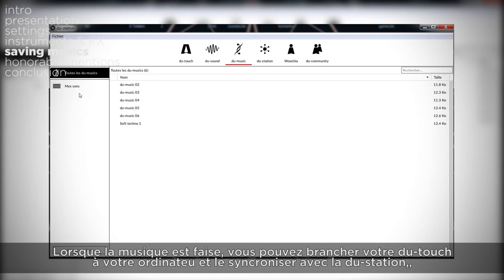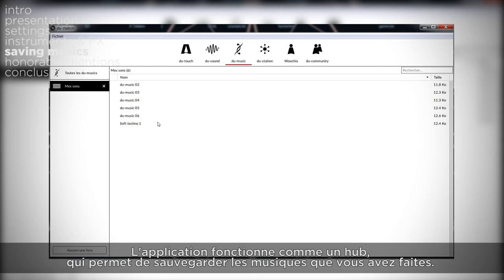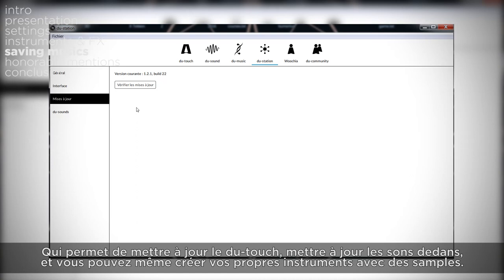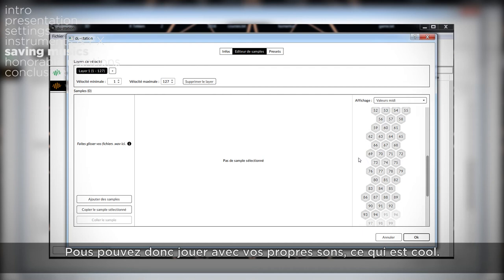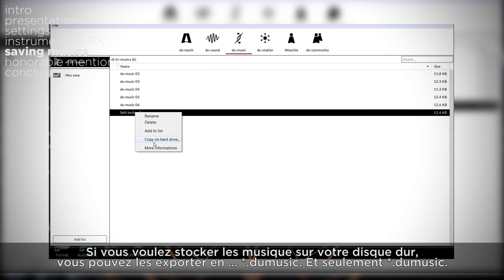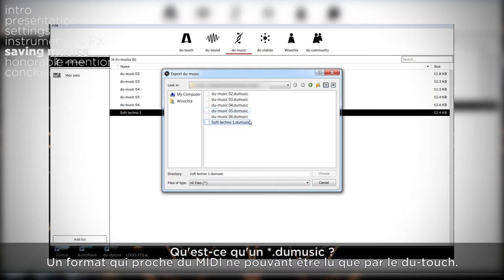Once the music is done, you can plug your DUTOUCH to your computer and sync it with the do-station, the software that comes with it. The software acts like a hub that allows you to save the sounds you made, update your DUTOUCH, update the sounds in it, and you can even create your own instruments using samples — so you can use it with your own sounds, which is great. If you want to store your music in a custom folder on your hard drive, you can, but you can only export it to do-music files.